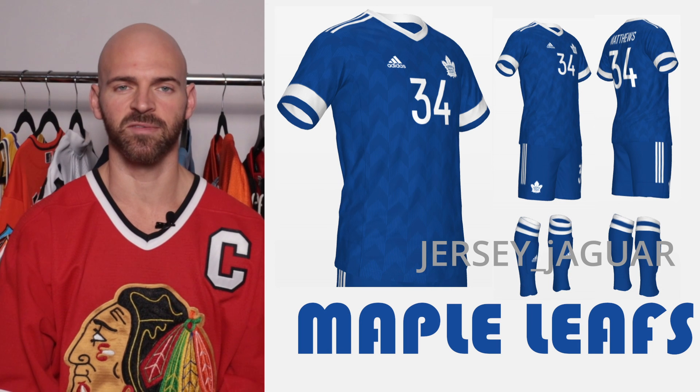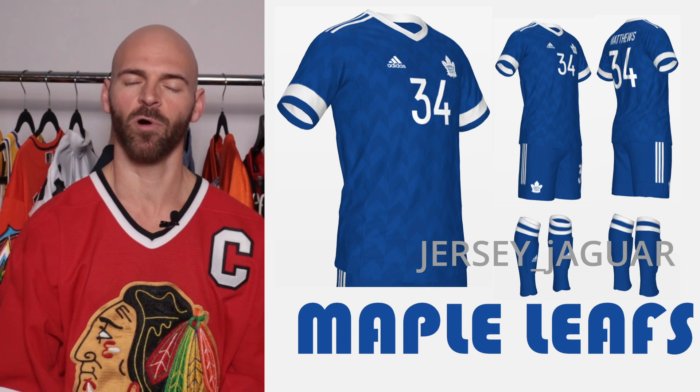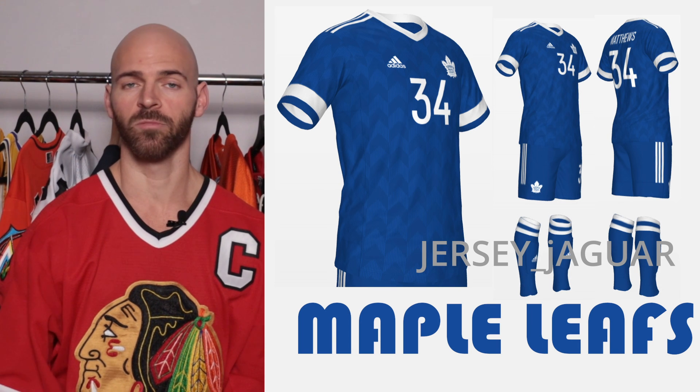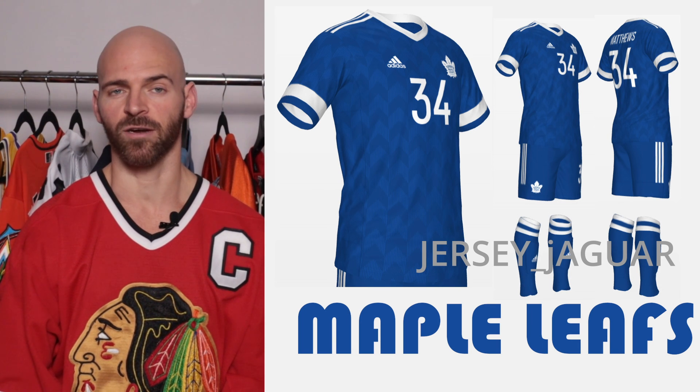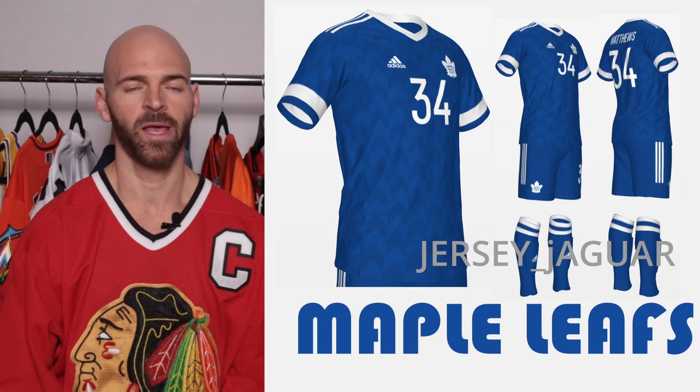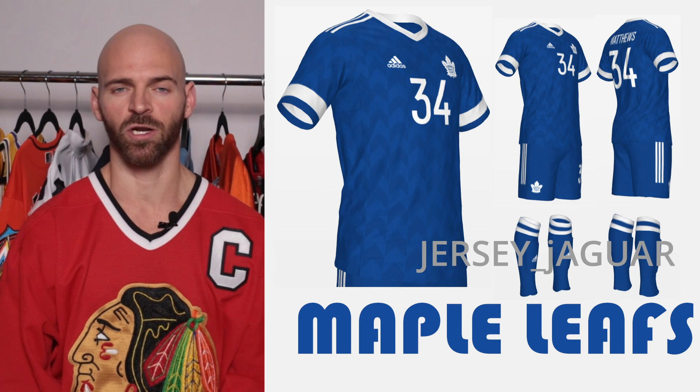The Toronto Maple Leafs — it's an original six team. I wanted something to be nice, vintage, clean, and calm looking, and that's what I went for with the soccer uniform. As you can see, it's only two colors, just like they wear on their home uniform. For me, this looks good for a Toronto Maple Leafs team.